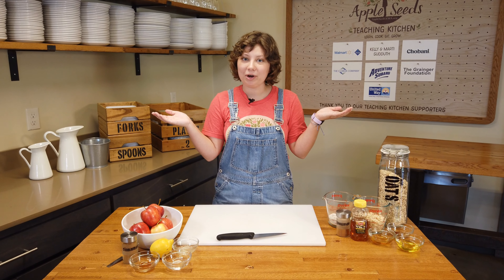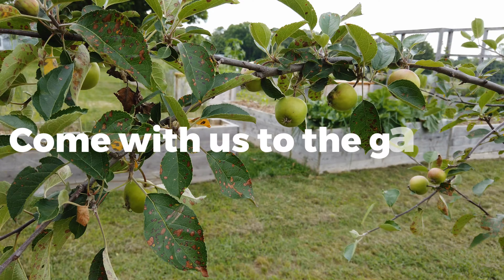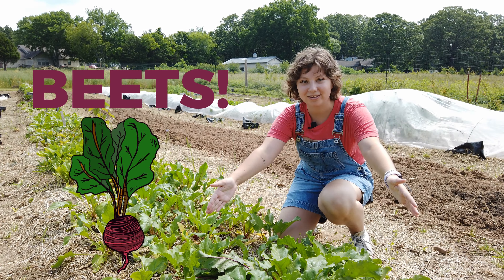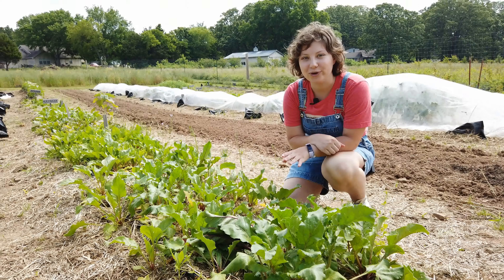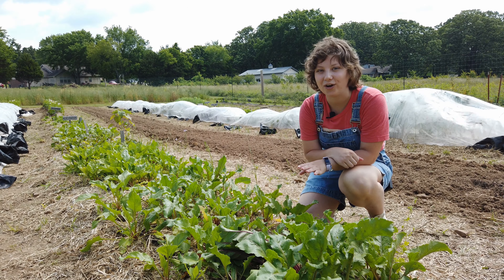And we have a secret ingredient. Today's secret ingredient is beets! What's really cool about beets is that they've been proven to increase your energy and endurance. So if you eat a beet right before you go play a sports game, you'll be able to run faster and longer without getting beat.